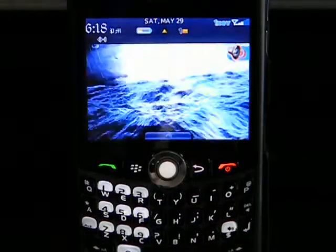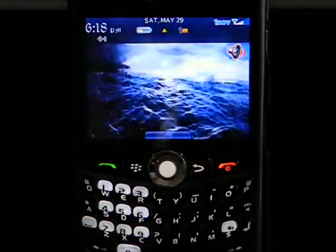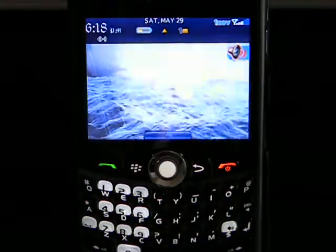Hi, this is Nathan from NetworkSave.us. I want to give you a brief demonstration of internet radio on the BlackBerry Curve 8330 on Cricket Wireless.